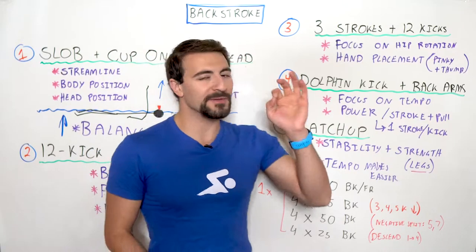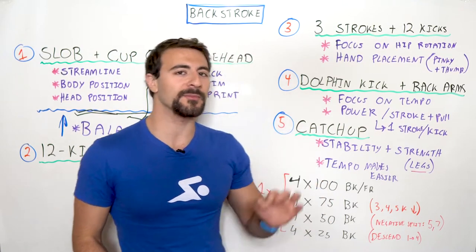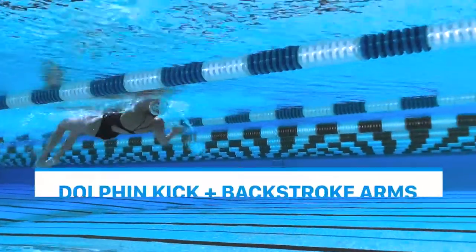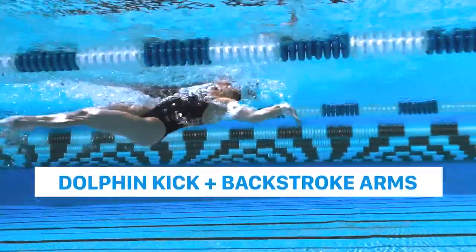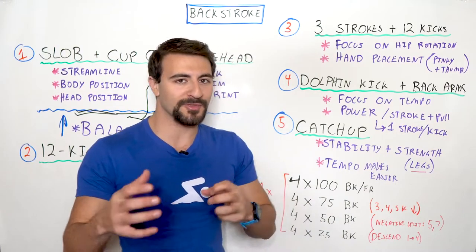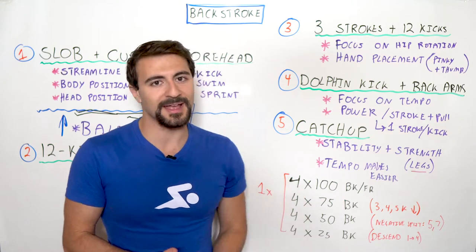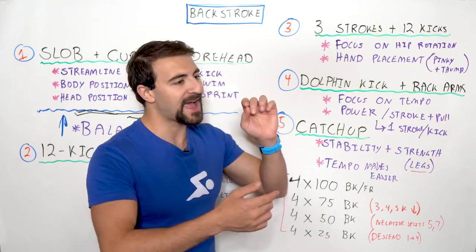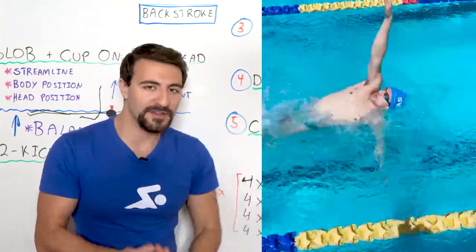Drill number four is one of the most intense and high performance drills that you can do if you time it correctly, and that is dolphin kick with backstroke arms. You're going to do a dolphin kick for every single arm stroke that you take. This is a very high tempo, very high intensity, a little bit more advanced, and what you're trying to do is match one stroke for one dolphin kick.